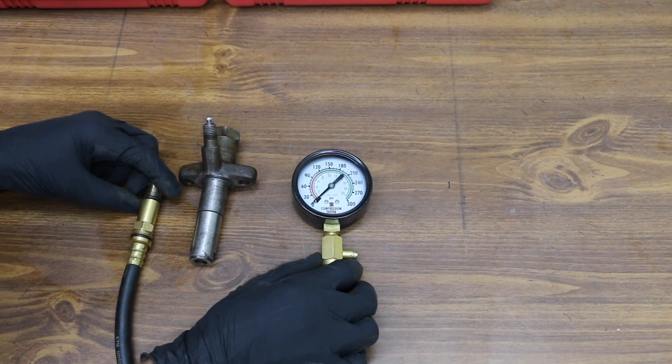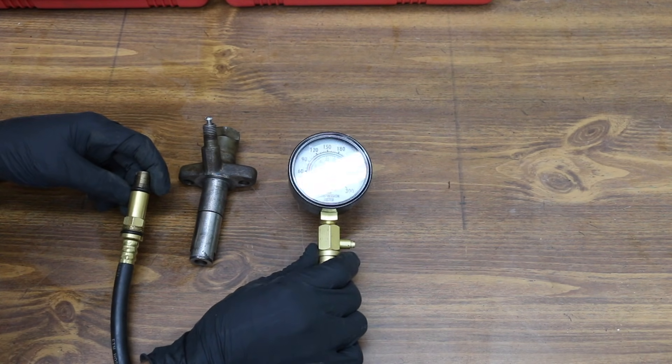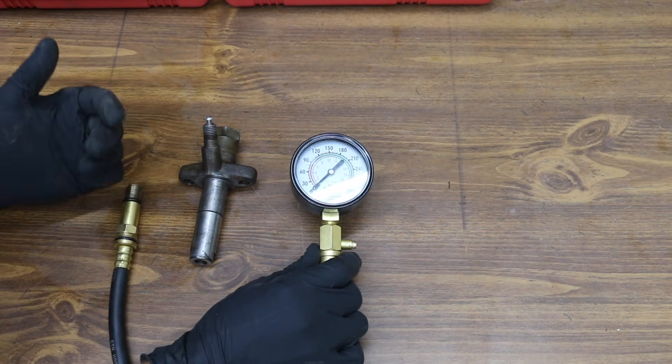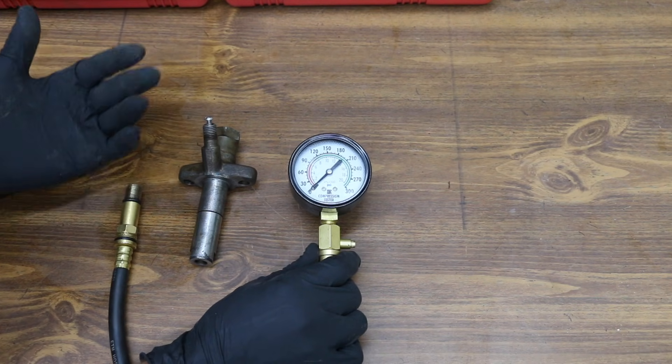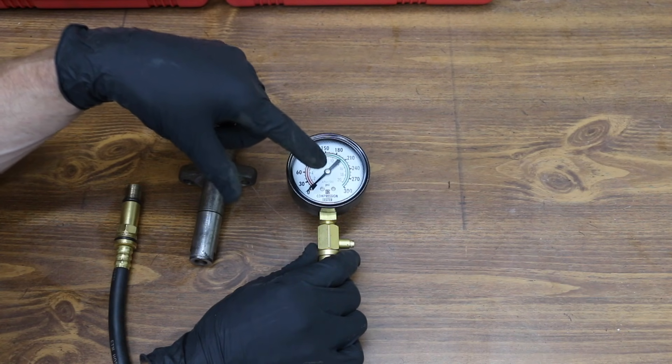In a previous video, I used a compression tester designed for a gasoline engine that only goes up to 300 psi. So I decided to go out and buy a compression tester designed specifically for a diesel that goes up to 1000 psi, because in the previous video we were right at the max after using Engine Restore.